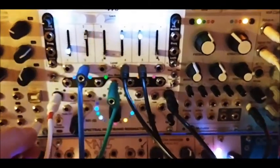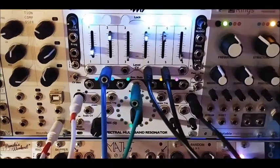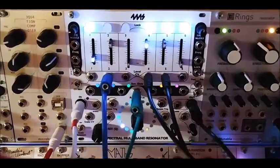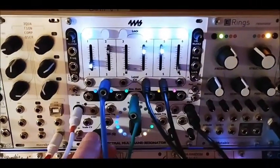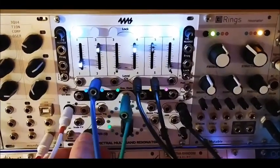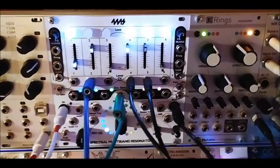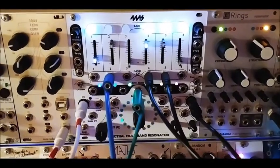So let's see what happens. This will be without any resonance, and I'll slowly bring it up a little bit. But this one has got a rhythmic glitch to it.